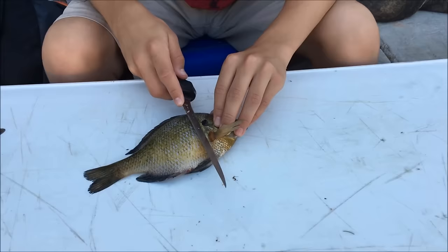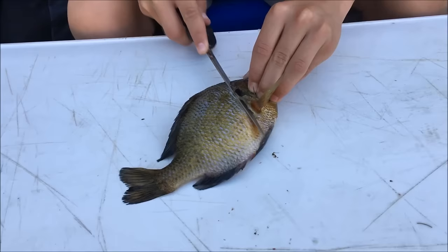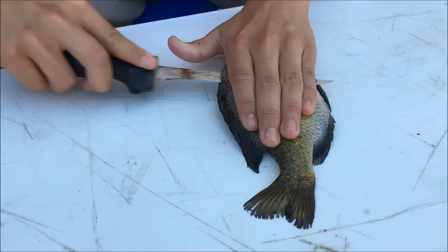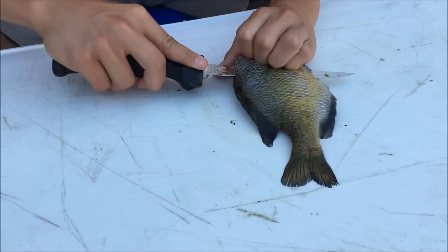So after you're done scaling this fish, what you're going to do is cut at an angle behind the gill, all the way up. Then you're going to turn the knife and follow the spine. Don't cut through it though. You can put your hand down for some support and just start cutting.